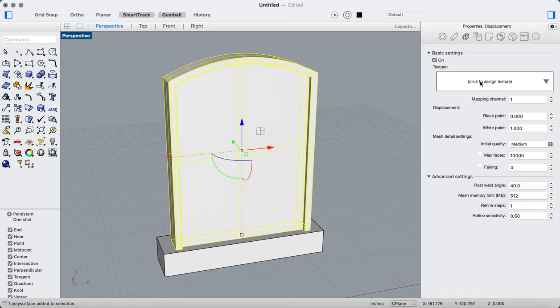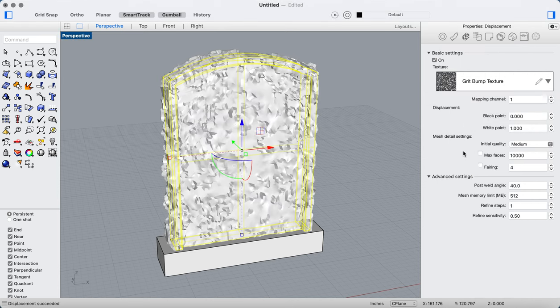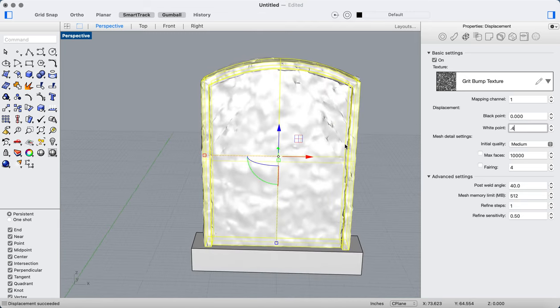I'm going to go and assign a texture. The texture I'm going to assign for this one is a grit bump texture, and the reason I'm going to do that is because it gives me a nice little rough, gritty detail. Let's see what this does — that's pretty good, but it might be a little bit too much. Let's change it to three.